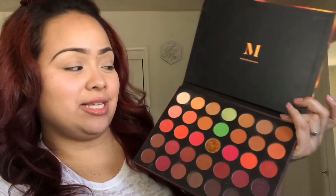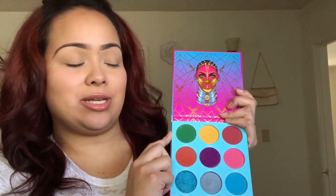Ever since I got this palette, I've been looking at these two green colors and I haven't had a chance to use them. So today we're going to use them, and I'm also going to be using the Juvia's Place Warrior 3. As usual, I'm going to try this green color — I have not used this color either.